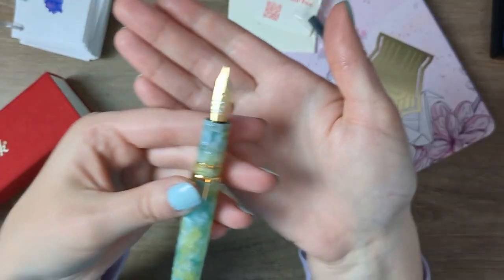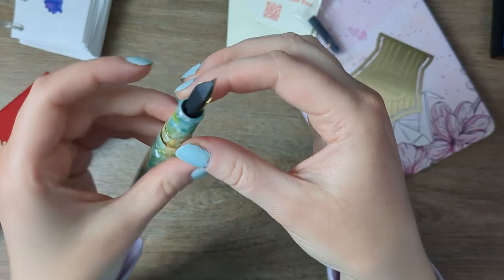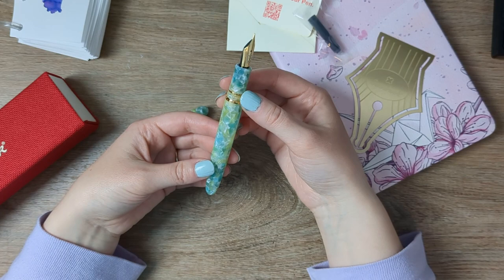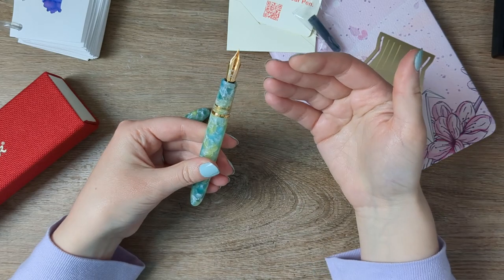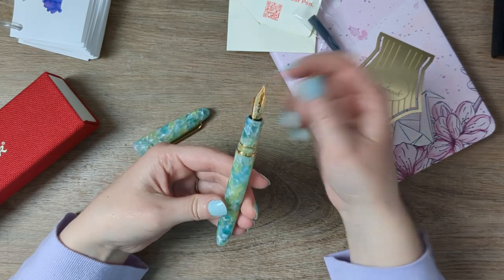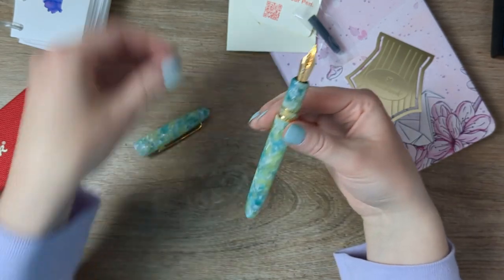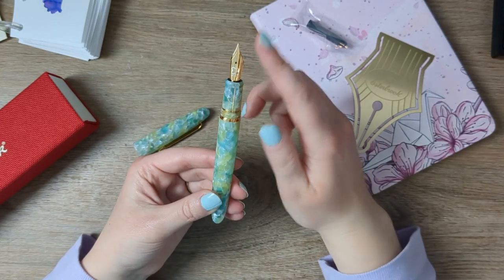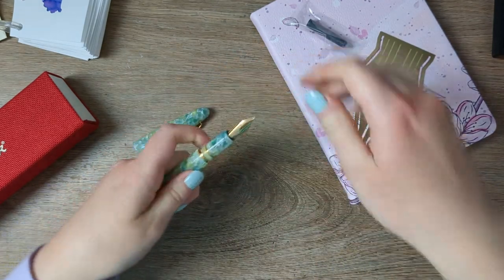Here's the nib. I got an extra fine. These are Jowo nibs, which as you may know is the family of nibs I've decided to invest in. I have a whole bunch of different number six Jowo nibs or Jowo-compatible nibs in different sizes, some custom ground, and I just swap them back and forth. I really like that in a pen because it means I can just get it right into my ecosystem.